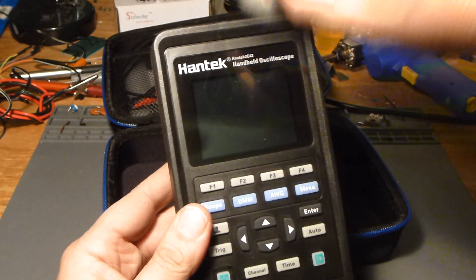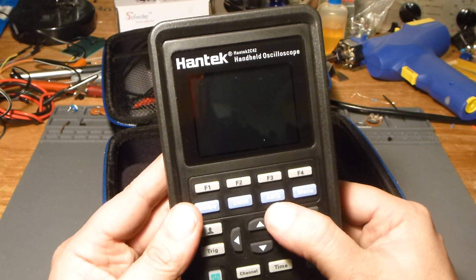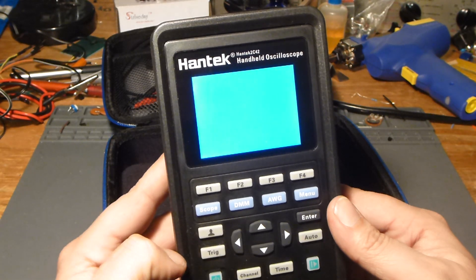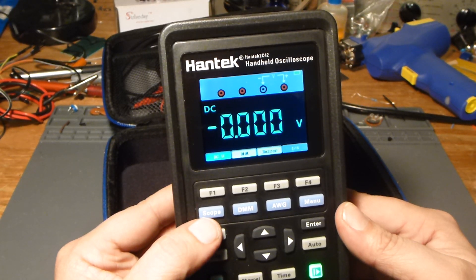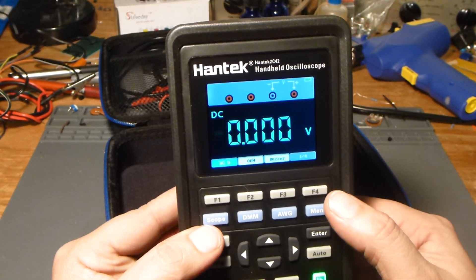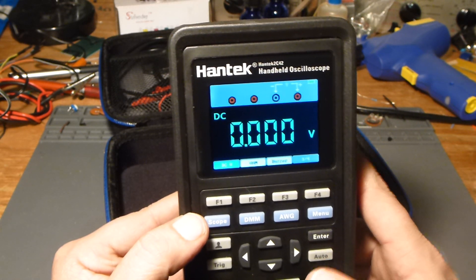The issue with this one is it does not have the arbitrary waveform generator. Right there that button actually says AWG, and when you press it you do not get an AWG. I'll turn it on and see how long it takes to boot up — it's already in DMM mode and boots up pretty quick. It's got directions, a little bit of Chinglish, but not too hard to figure out.